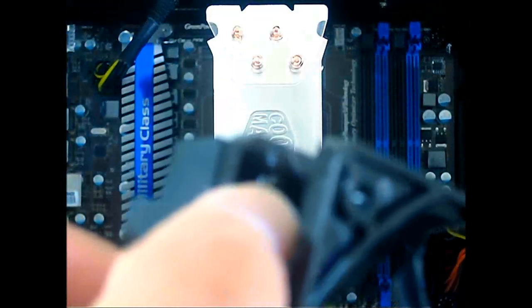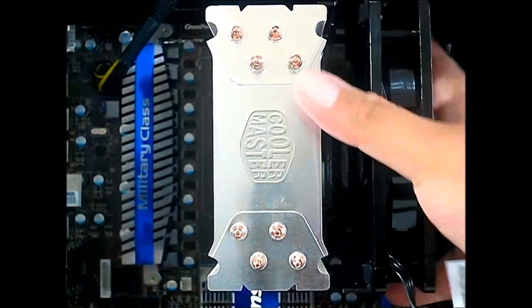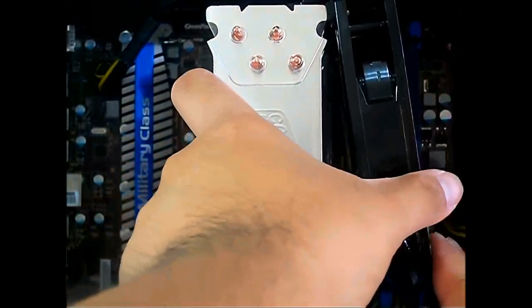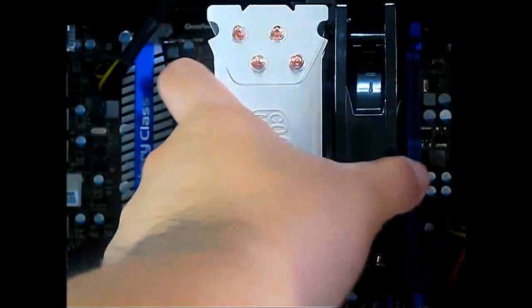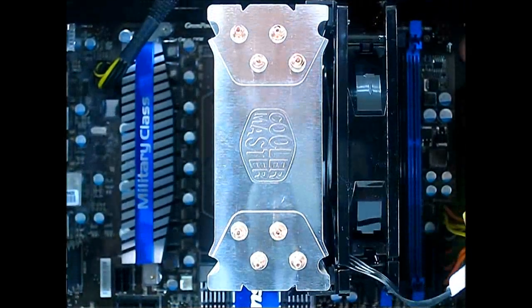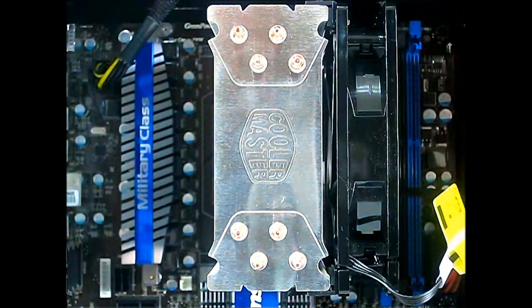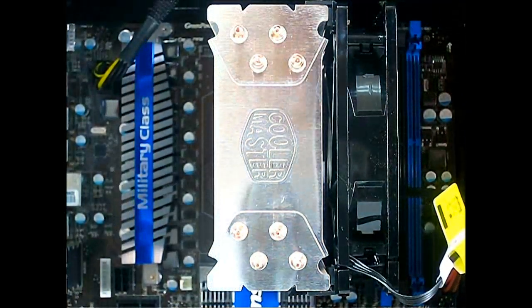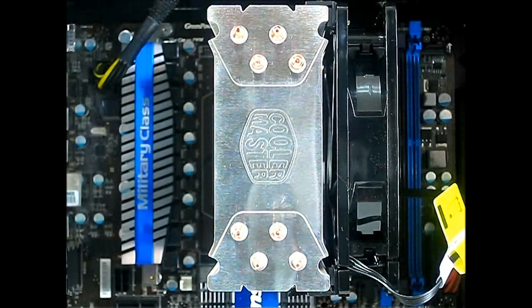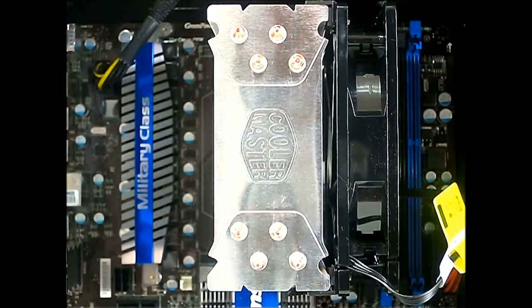You just basically screw in your 120 millimeter fan into the plastic brackets provided — there's an extra pair included. Slide the included 120 millimeter fan in place, then take the four-pin PWM fan and plug it into your CPU fan connector. Now we are going to test the Hyper 212 EVO and compare it to our benchmarks from the Hyper 212 Plus, to see how the new fan and flattened copper heat pipes affect performance.